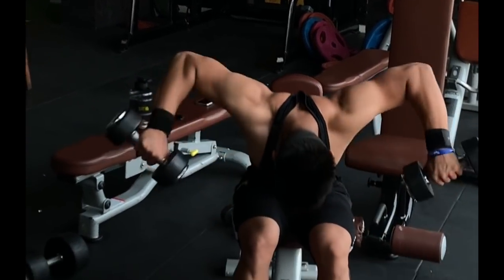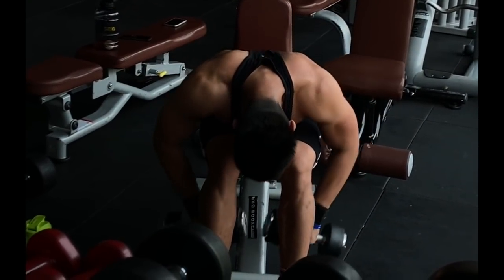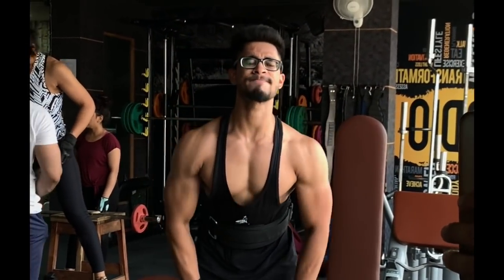Then we are doing rear flies with dumbbell. If a machine is available, you can do rear fly with machine also, but I feel dumbbells are better. Again, 4 sets.